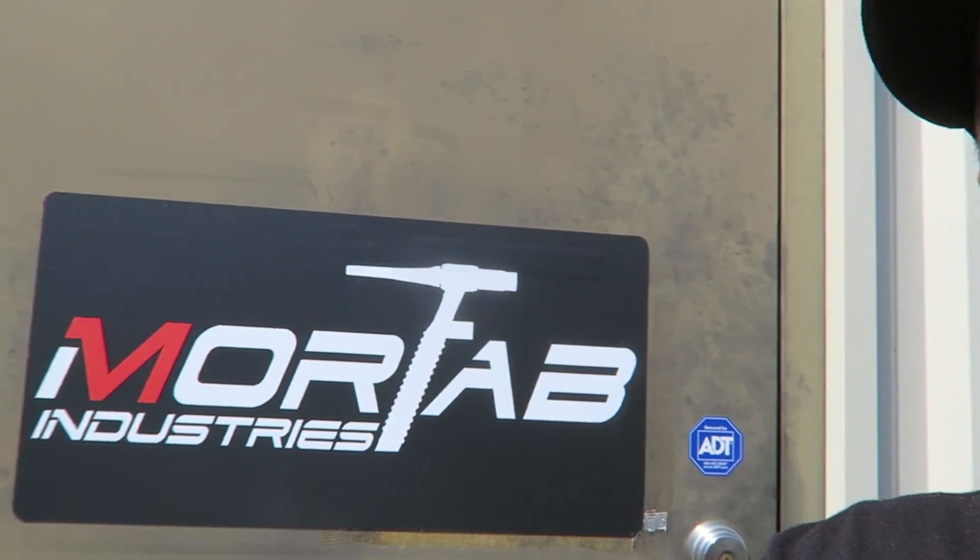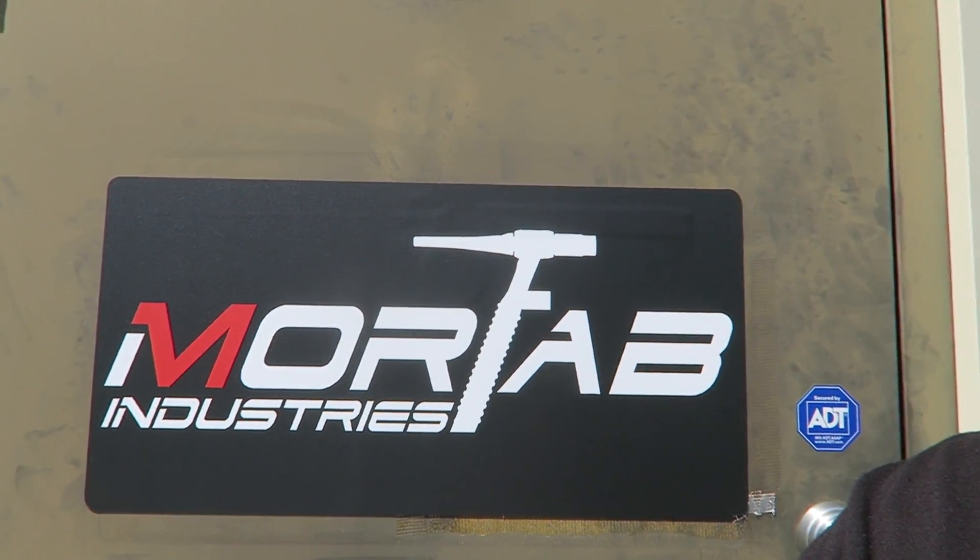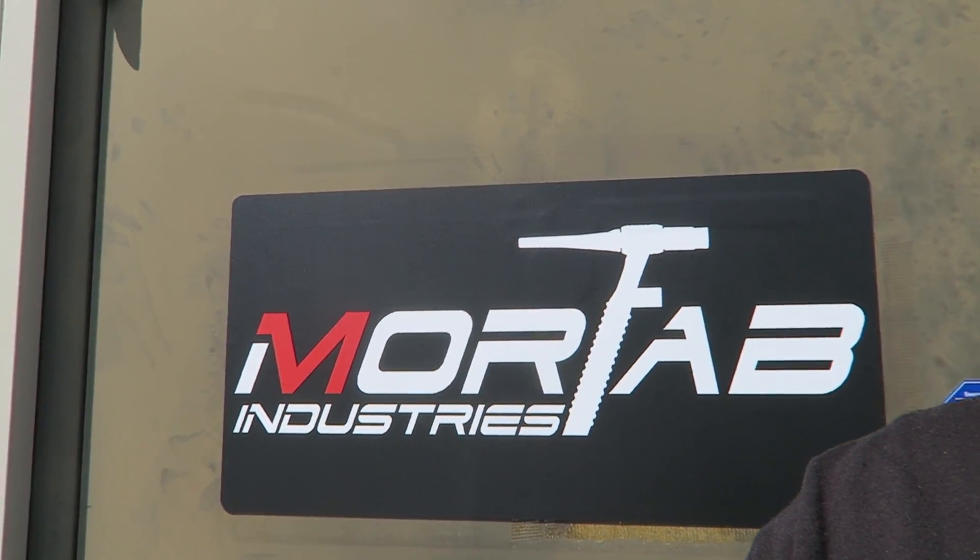What is up guys, so we're running down the stairs because we got some cool stuff going on today. First things first, it's like 70 degrees outside. New sign is finally in and on the door — looks absolutely amazing, so it is official.